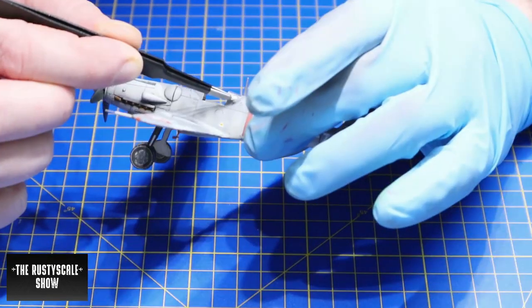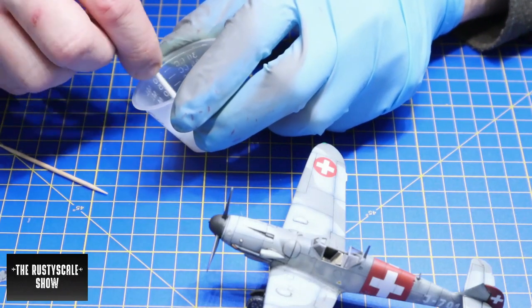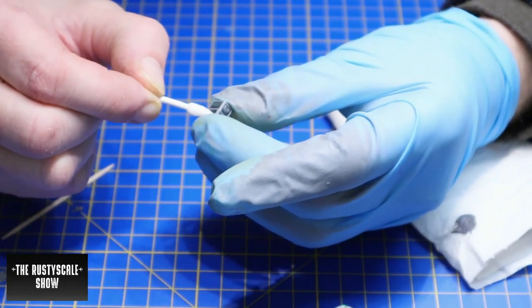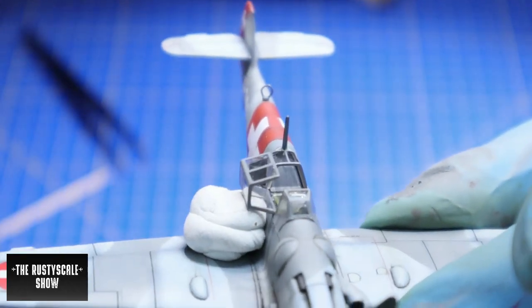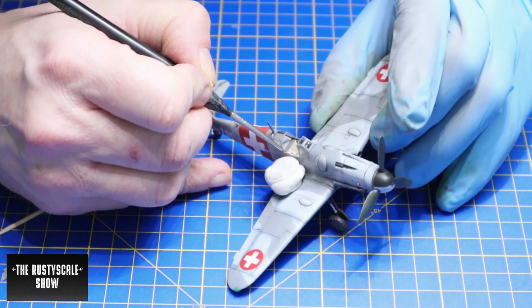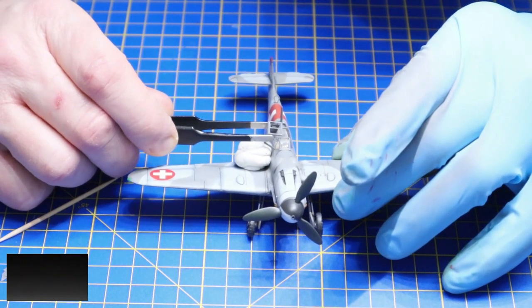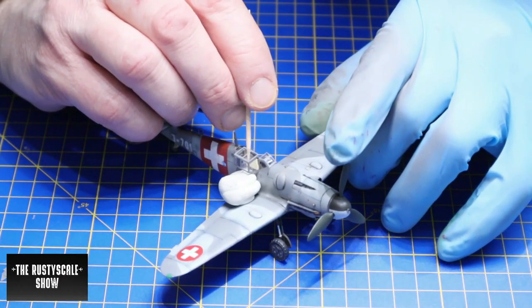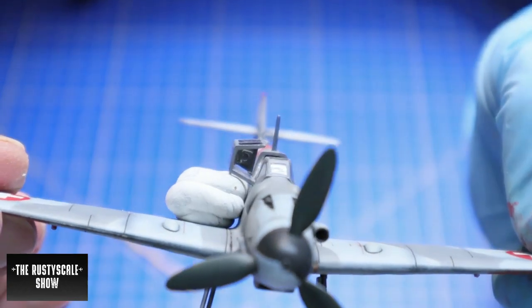While waiting for the glue to dry, I removed the canopy masks. I always clean them again with floor shiner — just use a cotton bud and clean it a bit. I wanted to build it with an open canopy, so to stabilize that piece I used a big blob of Patafix, painted some PVA glue on, carefully placed the open canopy part, put it in place, made sure it sat correctly, and hoped there was no glue binding it together with the Patafix.